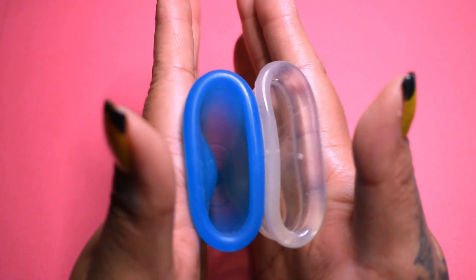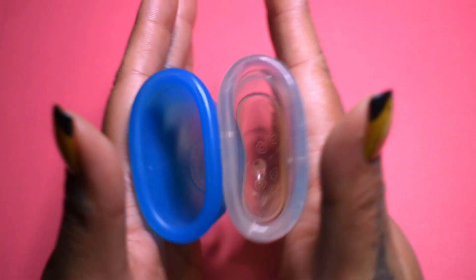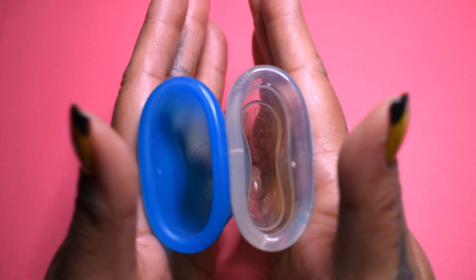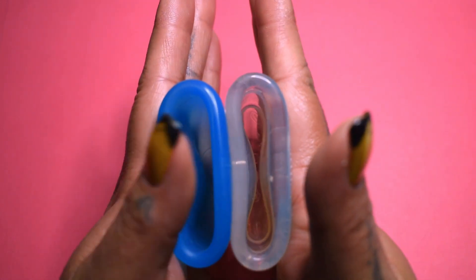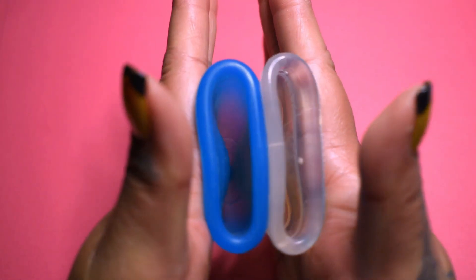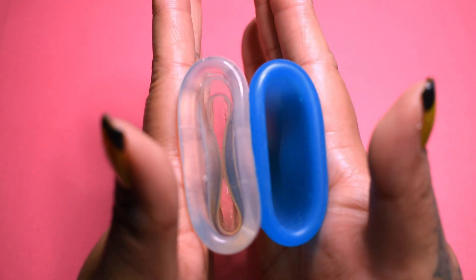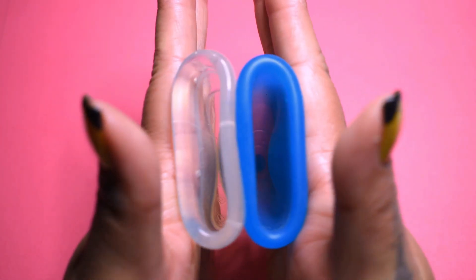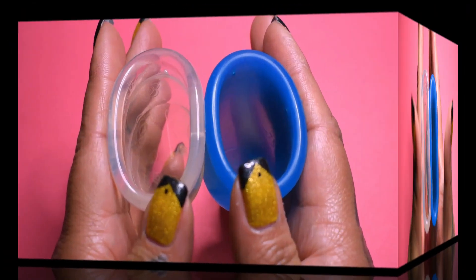Inside of the Super Jenny. And inside of the Love Your Body clear cup. I do specify clear because I feel like the clear cup is a different silicone than the colored cups. These are both the size large. Inside of the Love Your Body. And the Super Jenny. And just the rims.